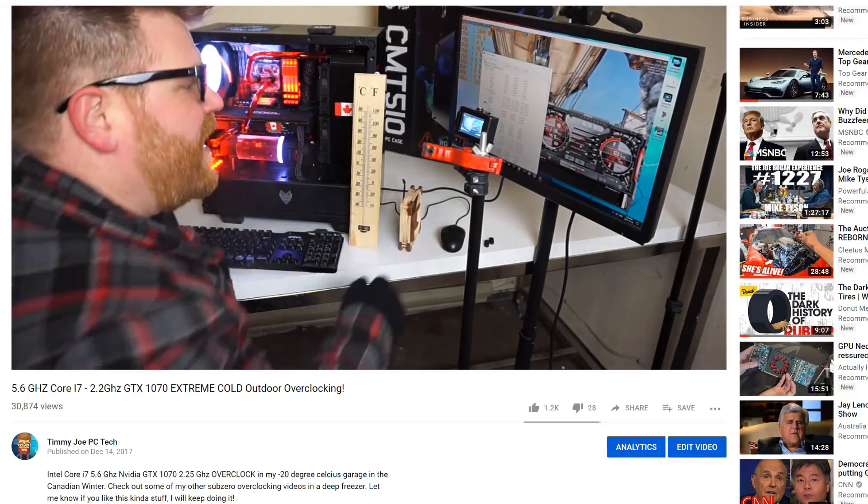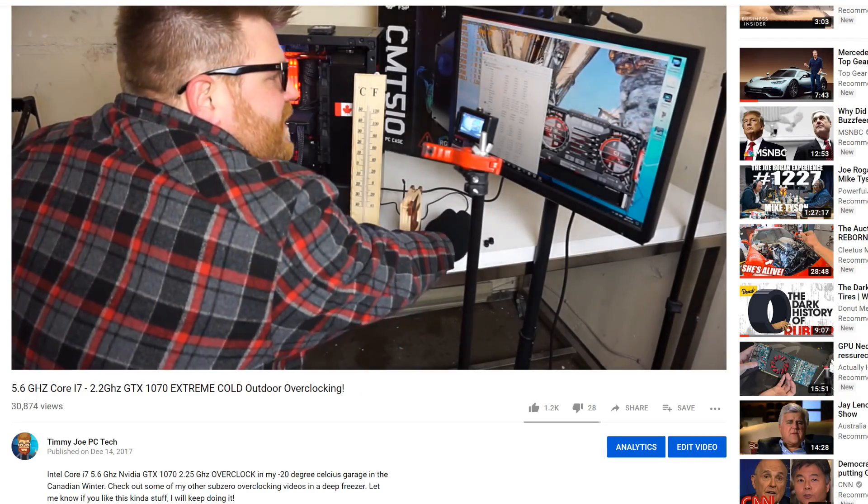I am known for putting things in really cold situations - and I'm not talking LN2. Everyone does LN2. I use the Canadian winter of minus 20 to 30 to 40 Celsius for extreme temperature overclocking. I put a 7740X with a full custom loop in my garage at minus 20 and got it to 5.6 gigahertz, breaking around 1260 or 1270 in Cinebench. That was crazy.